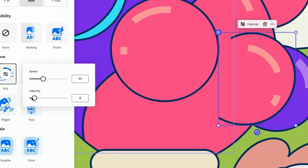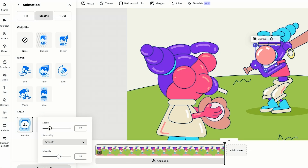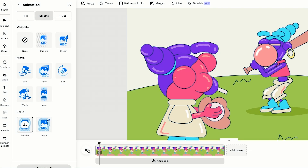We can play with the speed. The intensity is a little high. Right now I'm just playing with Wally's little gum bubble here.